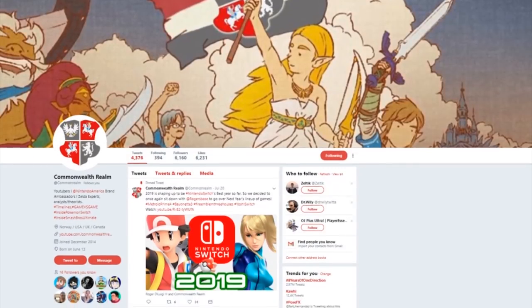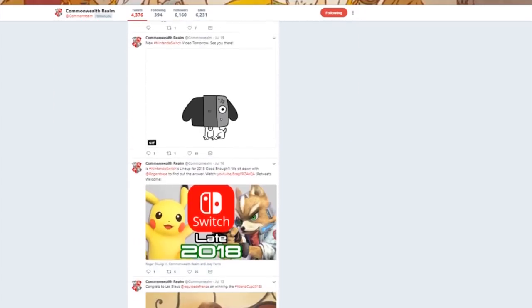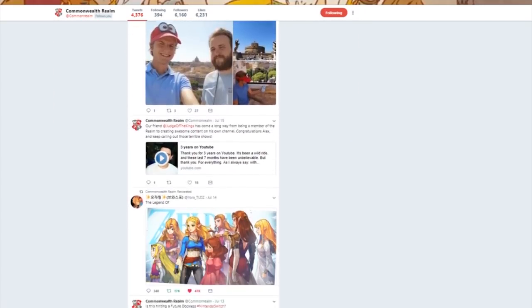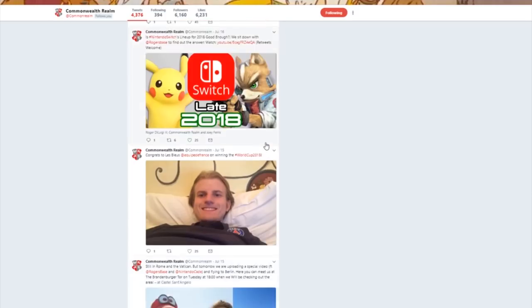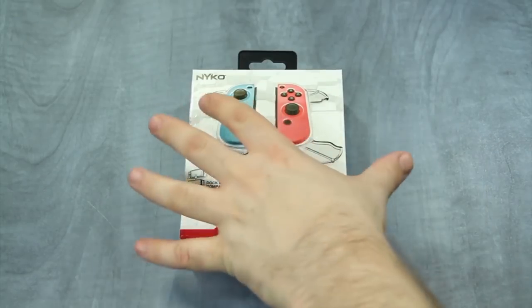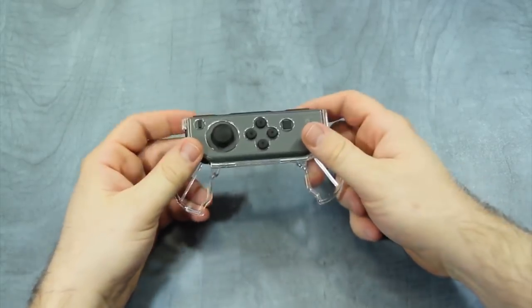Upon writing this video, we took to Twitter to ask you guys what accessories you recommend, which is where we got the recommendation for the Nyko Core Controller. And JJ also recommended the Nyko Swivel Grips for the Joy-Cons.